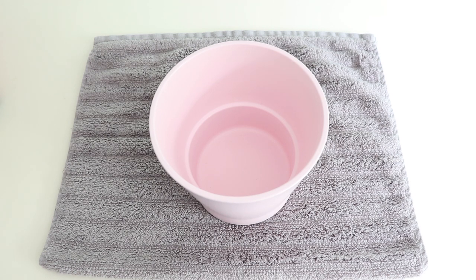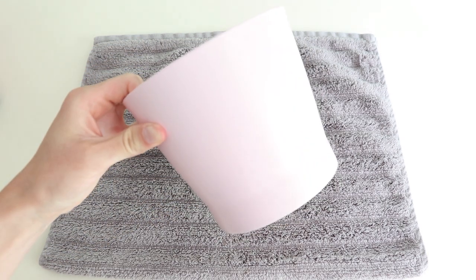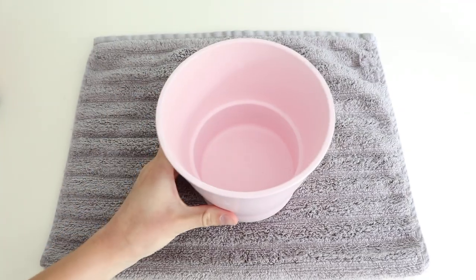Hey guys, welcome back to my channel! I just wanted to show you how I drill drainage holes in my pottery. I got this really cute light pink pot from Ikea — unfortunately it doesn't have any drainage, so I'm going to show you how I do that at home.